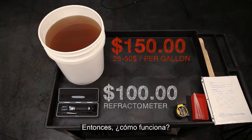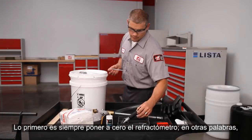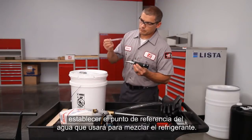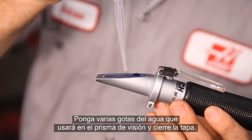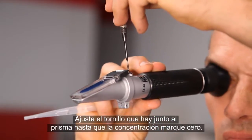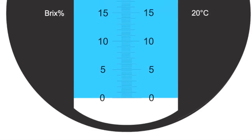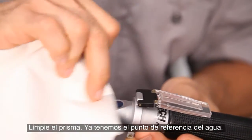So, how do you use one? The first step is always to zero the Refractometer — in other words, set a baseline for the water you'll be using to make your coolant. Place several drops of the water you're using on the viewing prism and close the plate. Adjust the screw beside the prism until the concentration reading is lined up with the zero line. Wipe off the prism. The baseline for this water has been set.